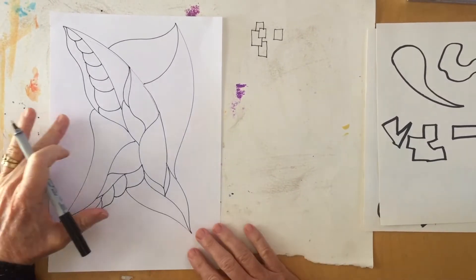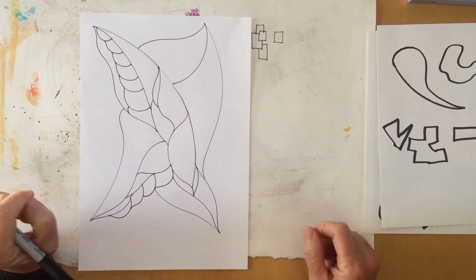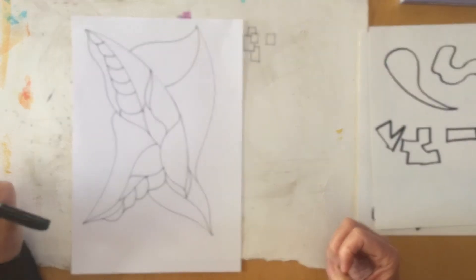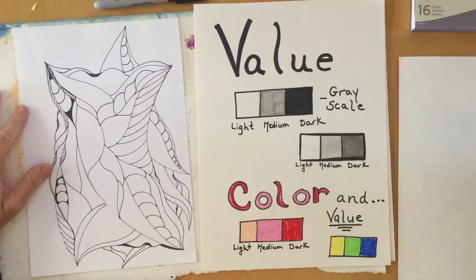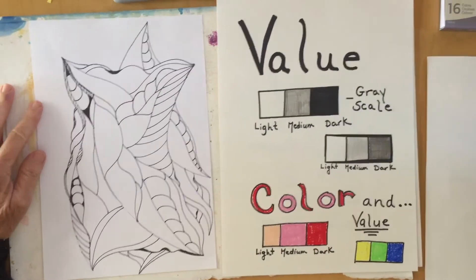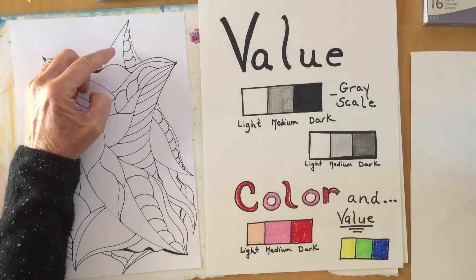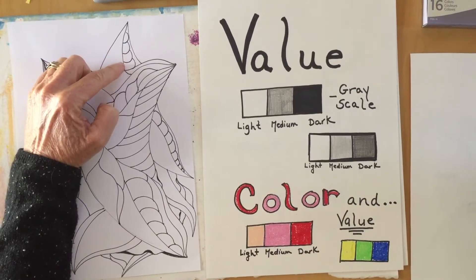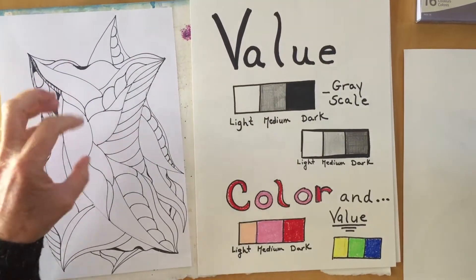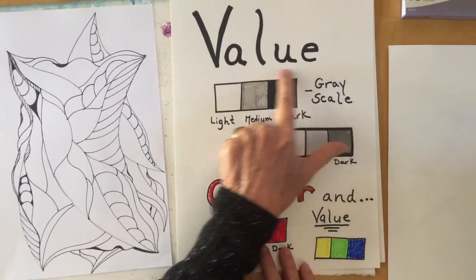Now I'm going to continue working on this, and you continue working on yours, and I'll meet you back here. Then we're going to add either color or value to it. Did you get a good portion of your imagination drawing finished? Great. So we're going to now use another element of art. We've used shape and line — now the next element of art we're going to use is called value.